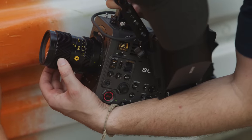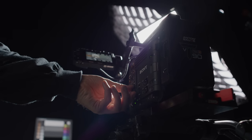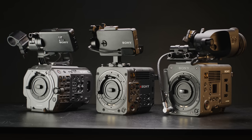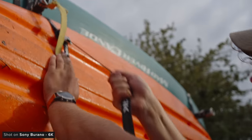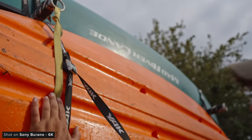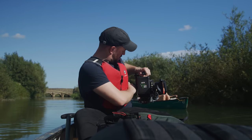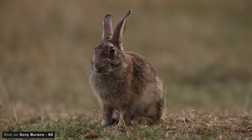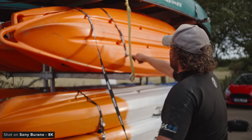The camera we have with us today is a pre-production loan unit from Sony, which they have been kind enough to lend us for a couple of days just before the announcement. We've tried to shoot as much example footage, tests and learn as much about the camera as we could in the short time that we had it for this video.